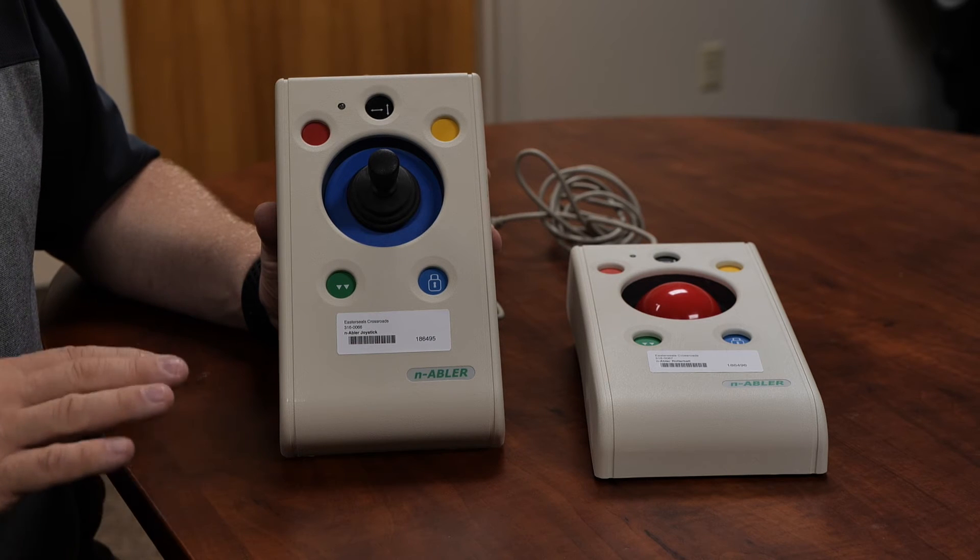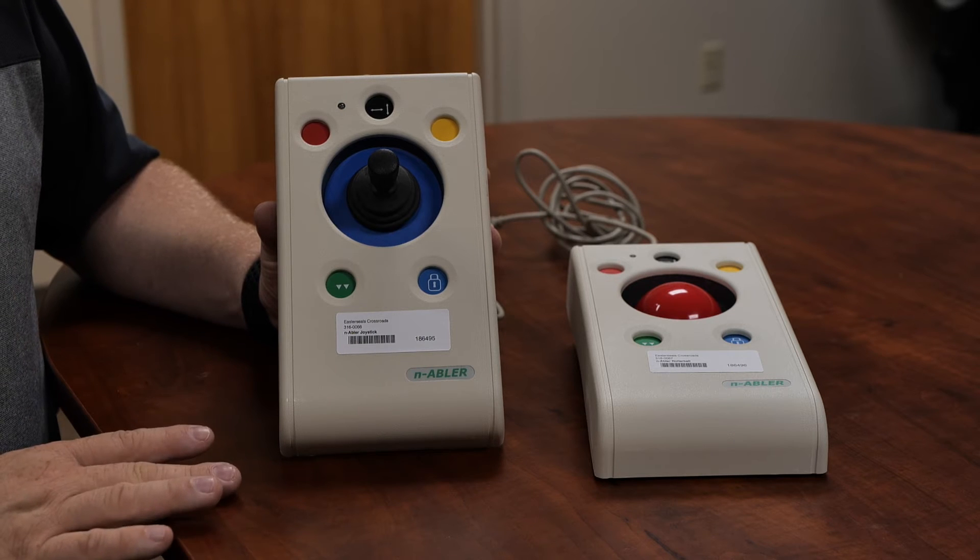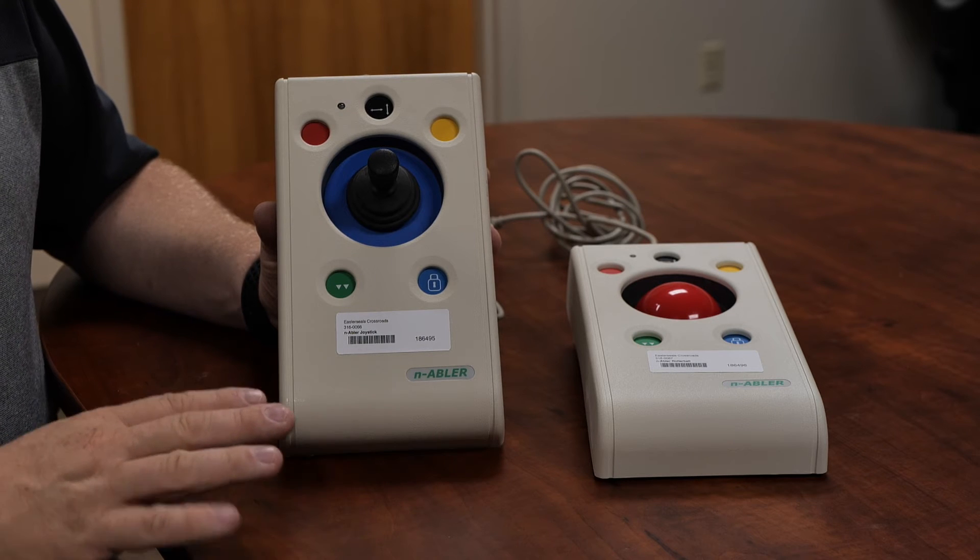So you typically have four common button functions on a mouse: you have a single click, a double click, a drag, and a right click.